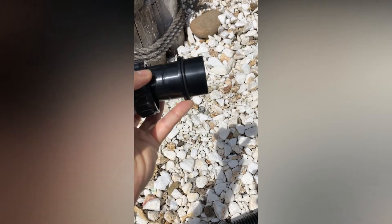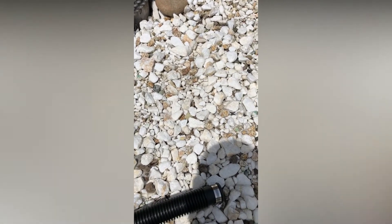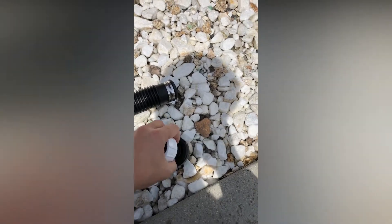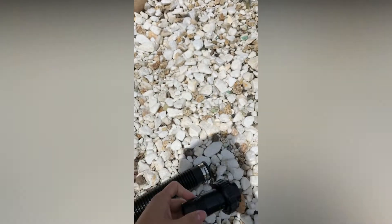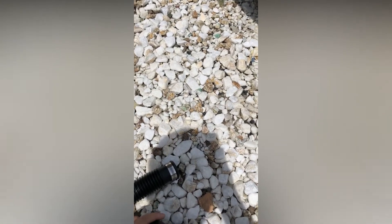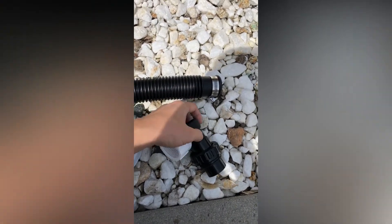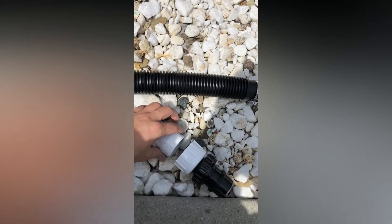This part goes to the solar panel, and there is no leak from that side because it has a gasket inside. The only leaking is from the other side. So I tried to attach this adapter using the flat surface here to connect with the gasket, and put it in here. It looks like this inside, and then it goes in like this.